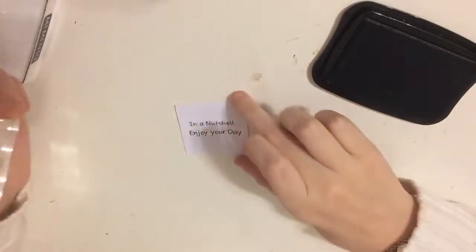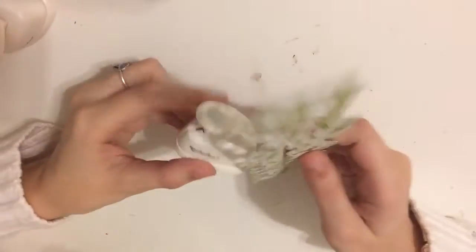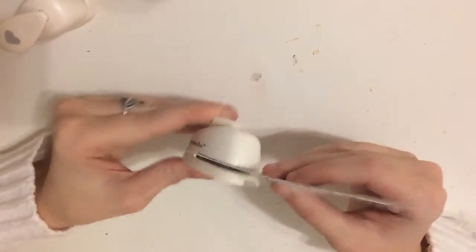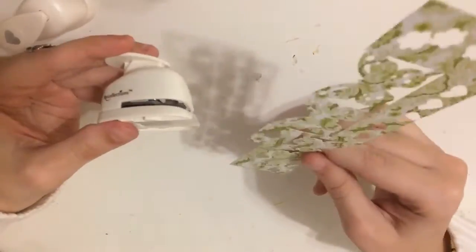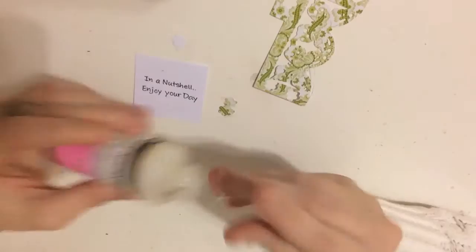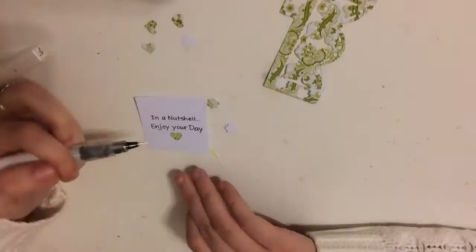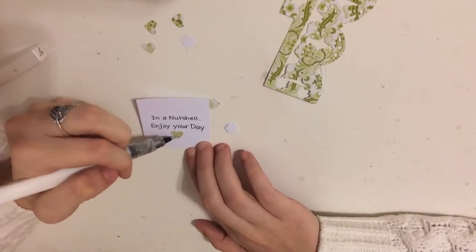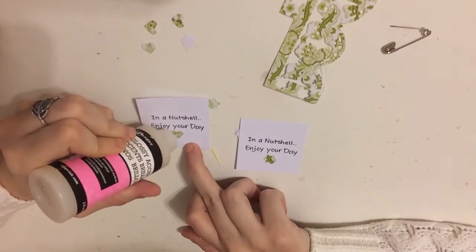Here you can see how I do it assembly line style — like I said, I made 12 of these. I noticed the white square was kind of too white compared to the rest of my box, and I didn't have any green. I found some green pattern paper and cut out little hearts and flowers with a punch I got at Michael's for about a dollar each.